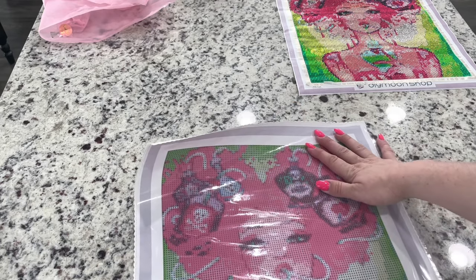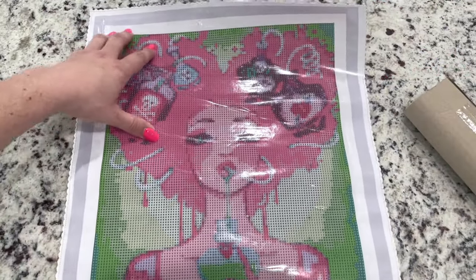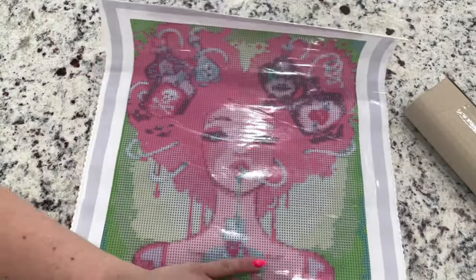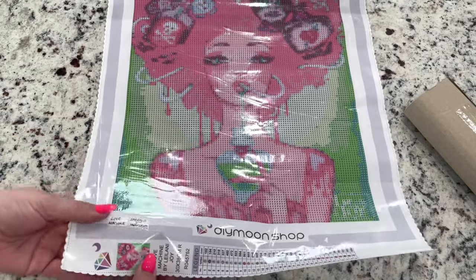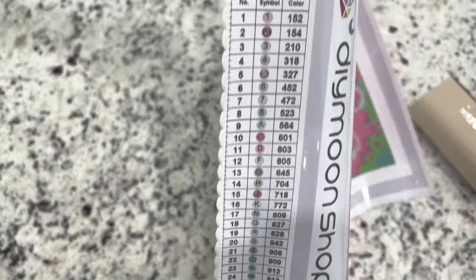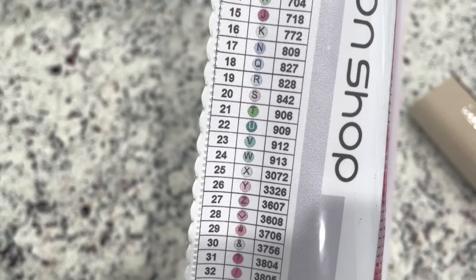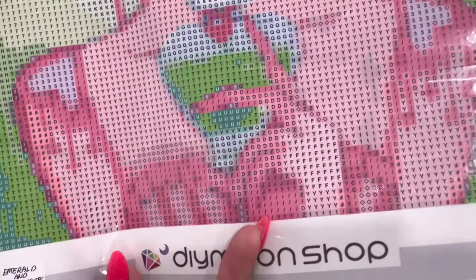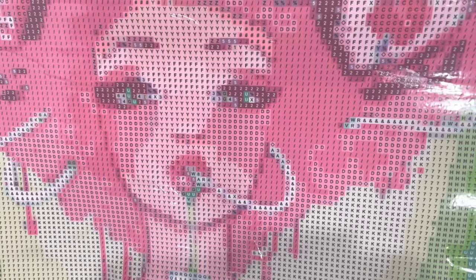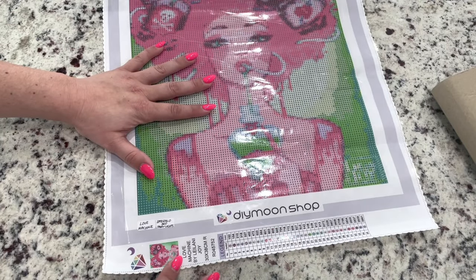So this is what it looks like — hopefully that gives you a better view. I know there is some glare. But already this canvas does feel softer. And look — they have a legend right here on the bottom. Can you guys see this? Look at how clearly that is printed. This is a huge step up, in my opinion. I do think that the printing on this canvas is very clear. Some of my other Diamond Shop canvases have kind of struggled, but they are making great improvements. This ledger on the side of the canvas is seriously awesome.